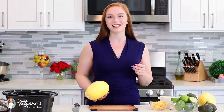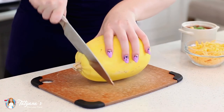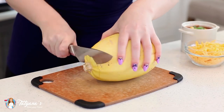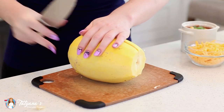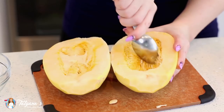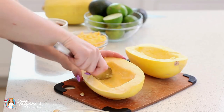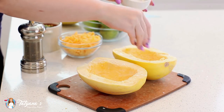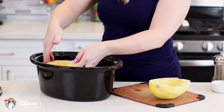Now, onto the spaghetti squash. If you've never had spaghetti squash, you're in for a real treat. This is a great replacement for pasta or other types of starches — it actually looks like spaghetti. I'm going to cut off the end here and split the squash in two. Then I'll take a spoon and scoop out the seeds, and season the squash generously with a bit of sea salt and ground black pepper.